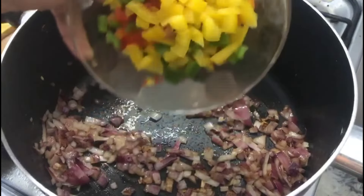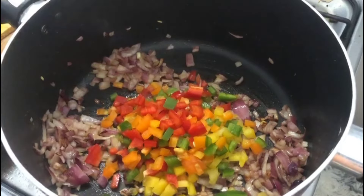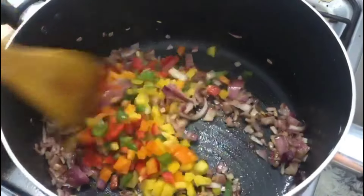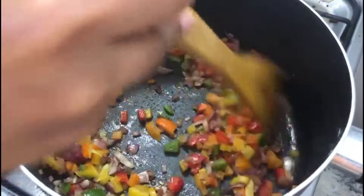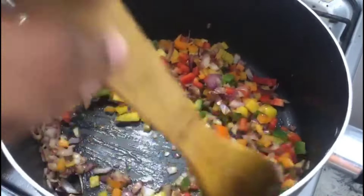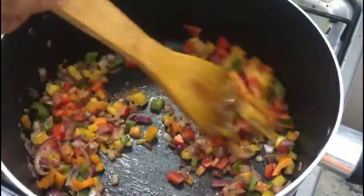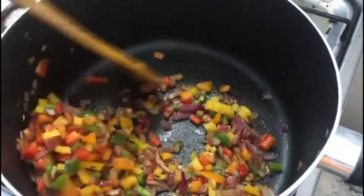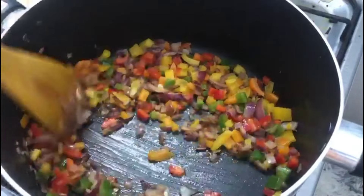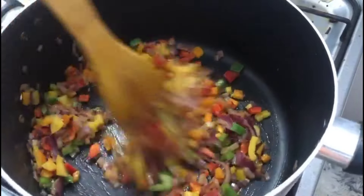I added 4 capsicums — orange, green, yellow and red — cut in small portions. I added a mix of capsicums in small portions.